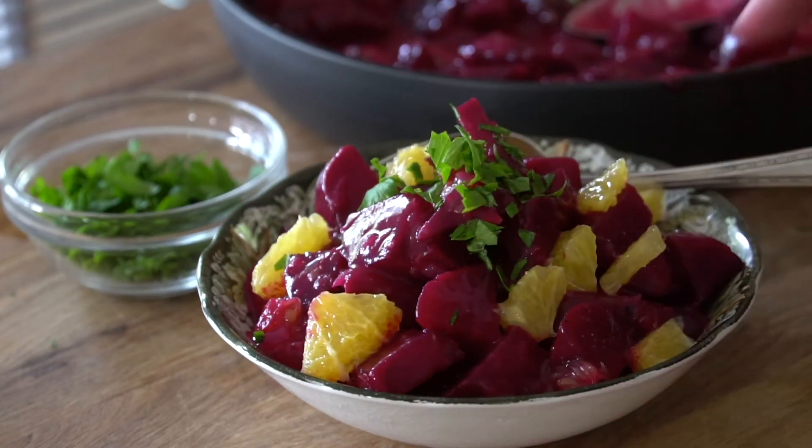I'll tell you one thing — these orange and brown sugar glazed beets are yummy. I'm Nick Manojlovich from the Red Path Baking School. Thanks for watching. We'll see you again next time. Enjoy.